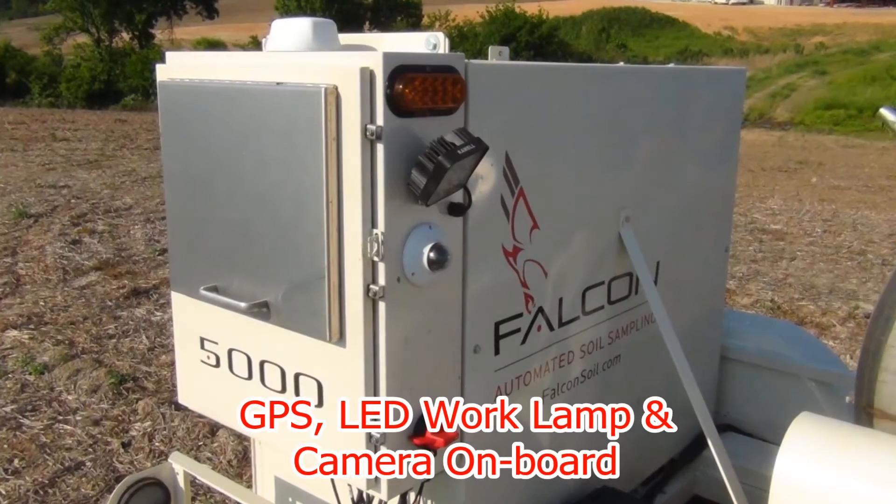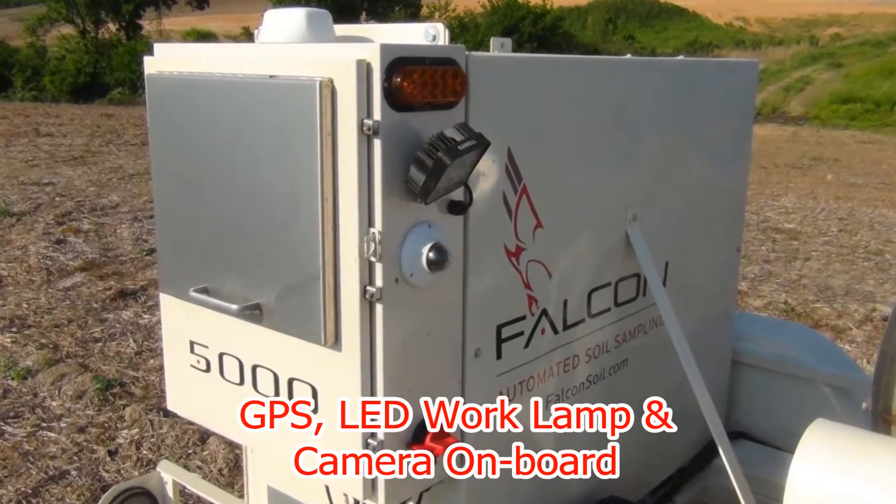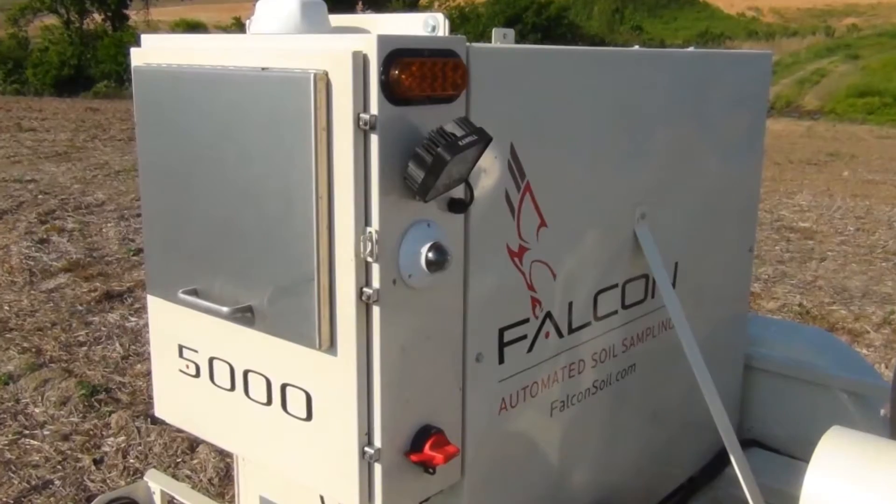GPS tracking, work lamp, remote camera, and more bring soil sampling into the 21st century.